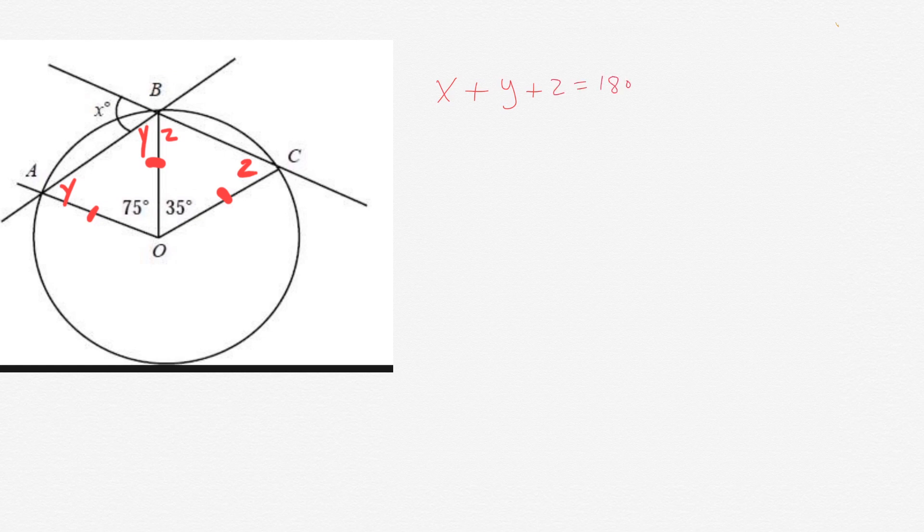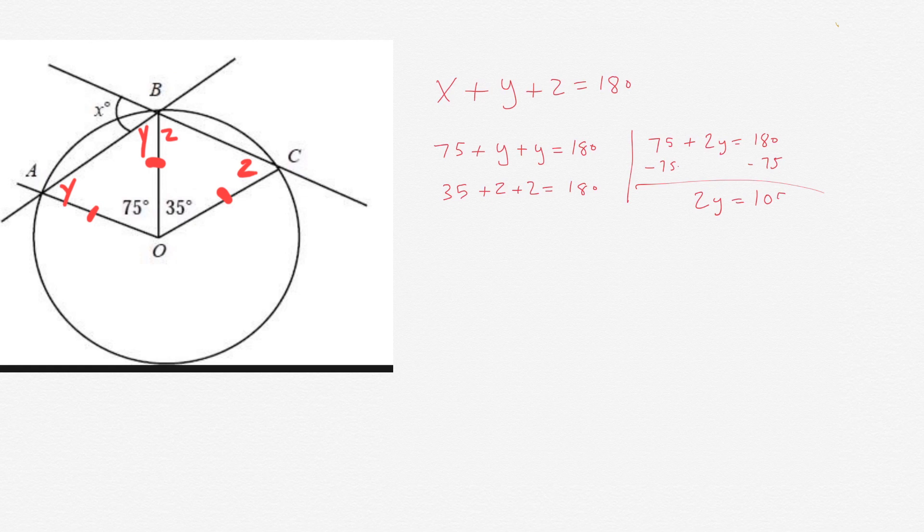We know that 75 plus Y plus Y equals 180 degrees in that left triangle. Let's solve for Y. We simplify: 75 plus 2Y equals 180. Subtract 75 from each side, we get 2Y equals 105. Then divide by 2, we get Y equals 52.5 degrees.